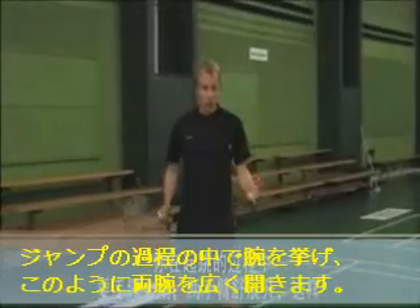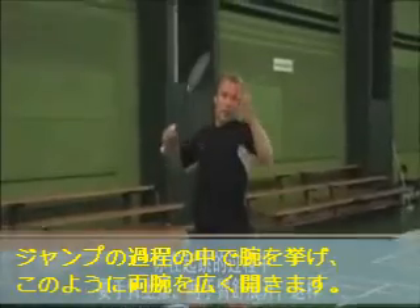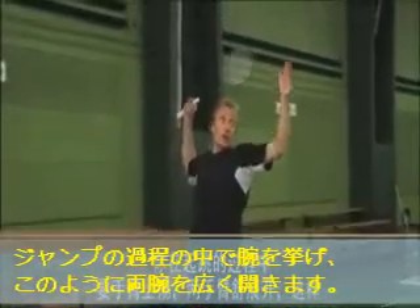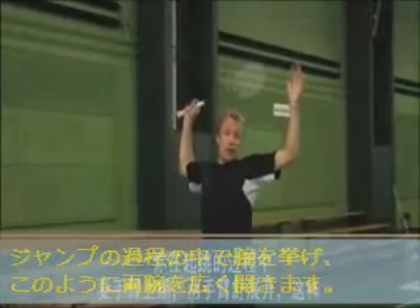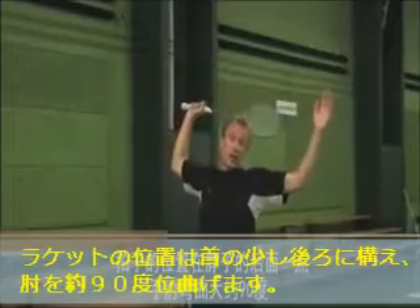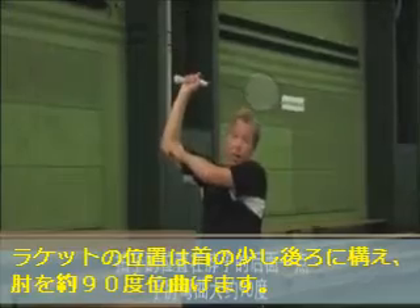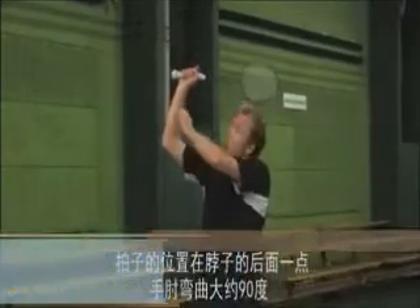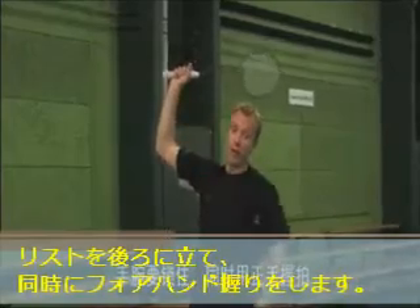As you do the jumping motion, at the same time you want to pull yourself up using your arms, which will bring your arms into an open position where your racket is slightly behind your neck, your elbow is angled to around 90 degrees, your wrist should be cocked back, and you should be holding a forehand grip.